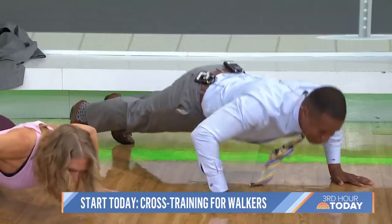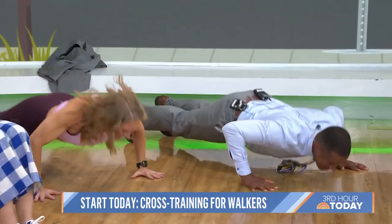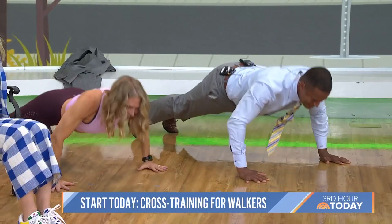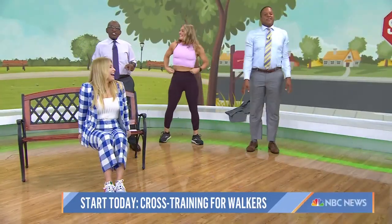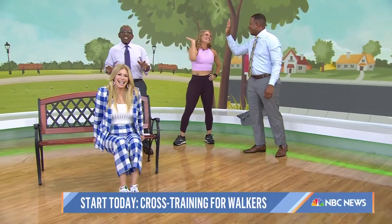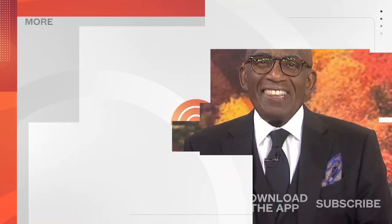I'm going to do a push-up competition! Chris, thank you so much. And it's not too late to join us — scan the QR code to learn more about the plan and to join our Start Today Facebook group, or head to today.com/help. Thanks for watching our YouTube channel. Find your favorite recipes, celebrity interviews, uplifting stories, shop our favorite deals, and so much more with the Today app. Download it now.